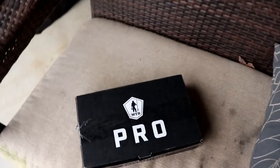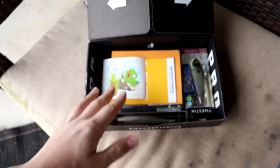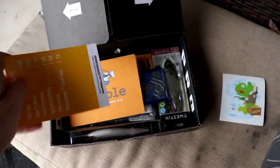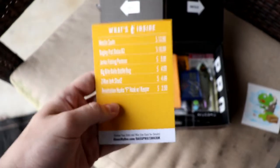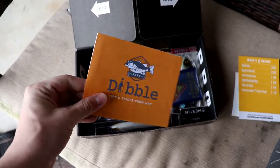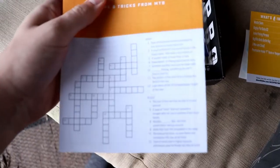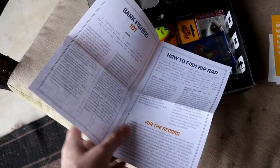Let's hop into the Mystery Tackle Box for the month of March. Kind of just opened it up — you've got your good old sticker right there, that's pretty epic. Next we've got the bait card right here, which tells you pretty much everything that is in the box. And then we've got the Dibbles Digest, which is actually fairly thin this month — it's got a crossword puzzle and some tips on how to use the baits that are in the box.